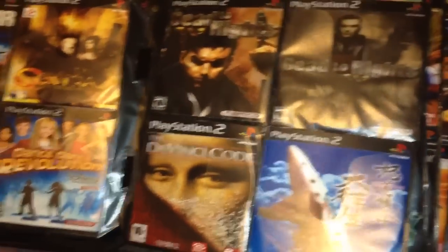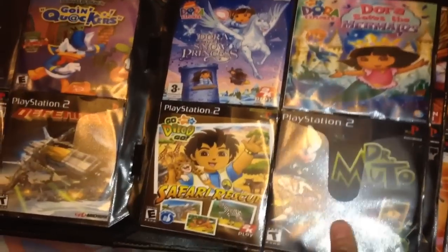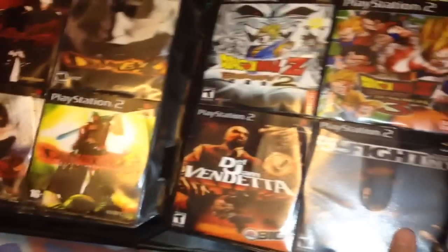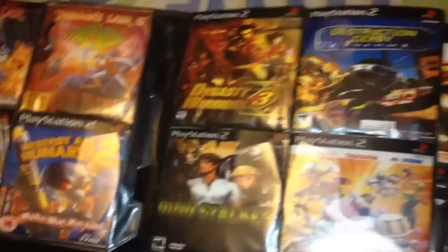I've still got a numerous amount of binders to do. It's going to definitely take me a couple months, but it's worth it as far as I'm concerned.